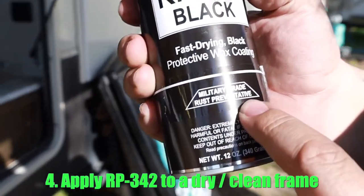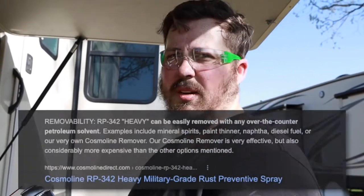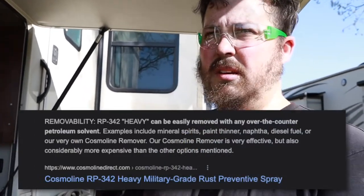Which is why it smells like an army surplus store. They put this specific stuff on military equipment that they're putting in long-term storage and they don't want to rust. They spray this over it, and all they have to do when they're done is wash it with petroleum-based cleaners — that will take this off.